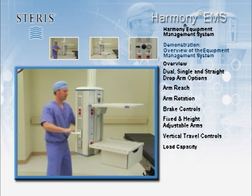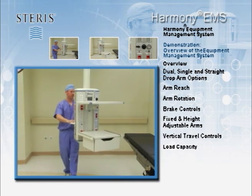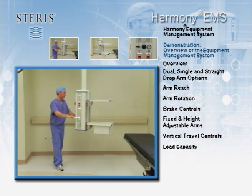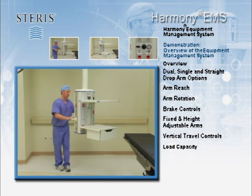STERIS Harmony EMS units have a wide range of load capacity that varies by design configuration. The weight carrying loads can be found in the Harmony EMS Tech Data Sheet and the Operator's Manual. Please contact your local STERIS account manager if you have any further weight load questions.